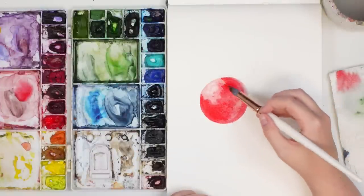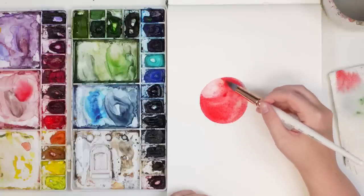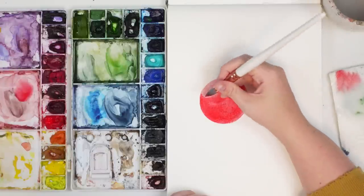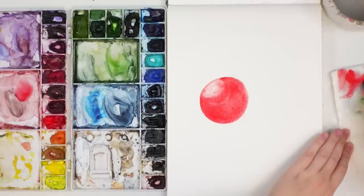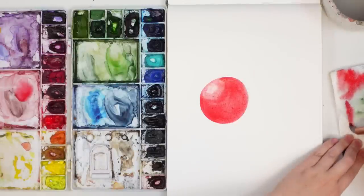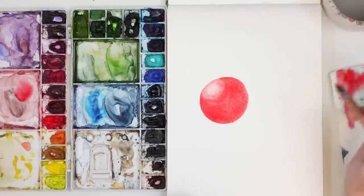You can kind of see that there's quite a line here, even though we're doing wet-on-wet. You would think it would be a bit softer, but we're going to have to blend it out. I'll place it where I want and then dry it off on my paper towel, and just blend that line — lifting some of that color and blending it out.